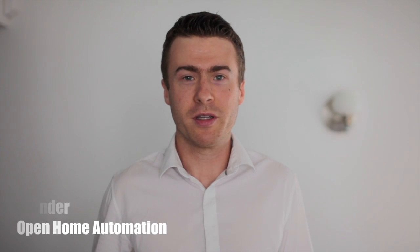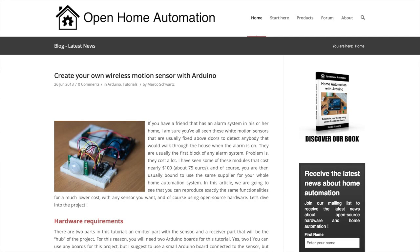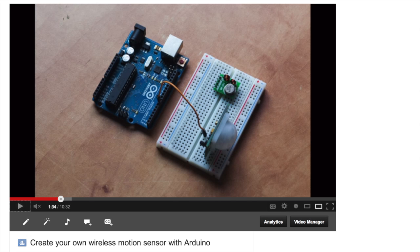Hey guys, I'm Marco Schwartz and I'm the founder of Open Home Automation. Some of you may already know me from the Open Home Automation website or from our YouTube channel. Our goal at Open Home Automation is to teach people how to build their own home automation system using open source hardware.